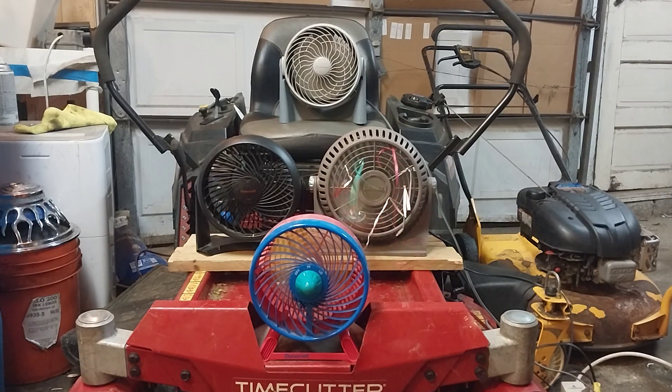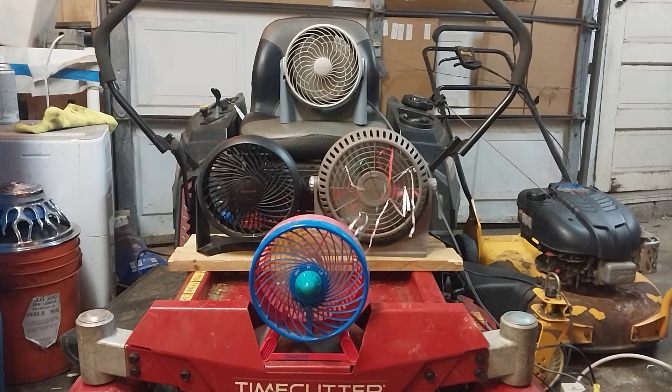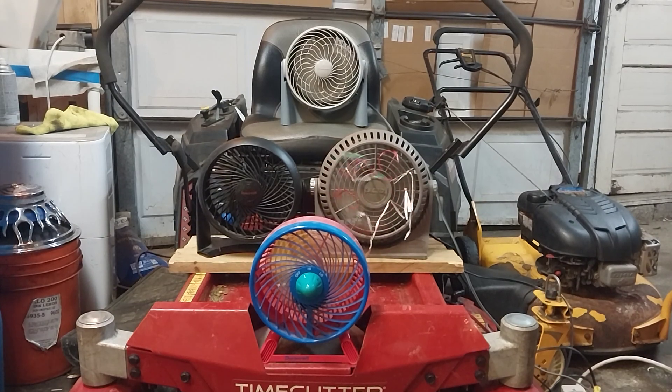DuraCraft was the first brand to use the name TurboFan, and Honeywell in the 2000s trademarked the name TurboForce — that's kind of where I get the name TurboFan from. A few other collectors consider fans of this type TurboFans, and the whole purpose of TurboFans is to be a small plastic fan that can typically pivot.